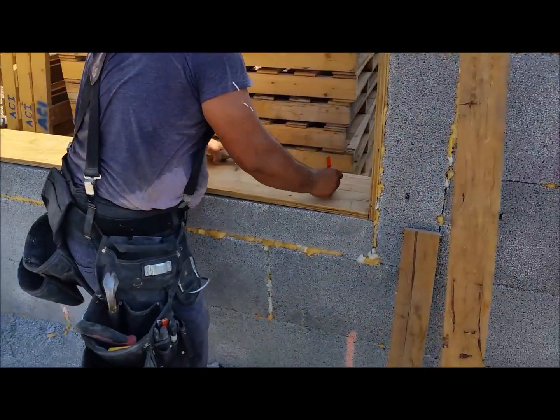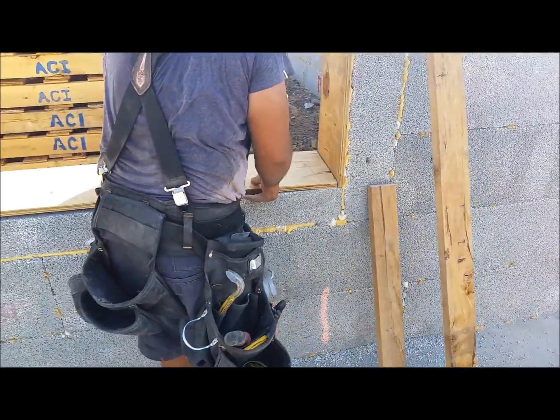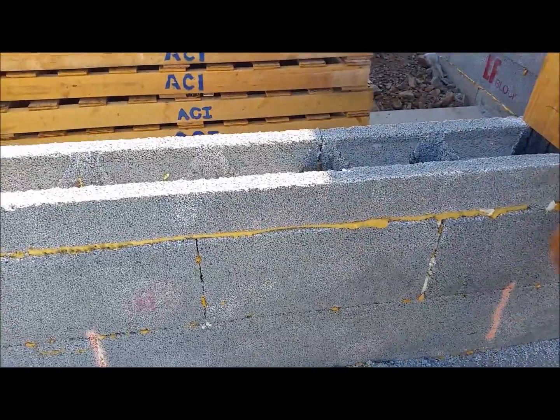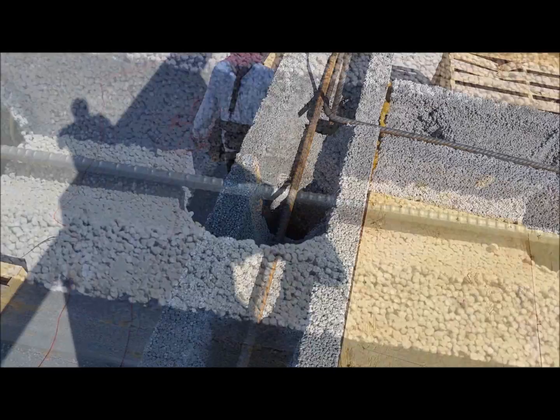Shorty's putting an X here and an X there so we know which end or which direction the sill goes. Just pull it out of the way and then we can get in here and grab all this bond beam there.